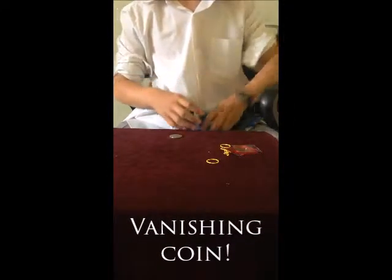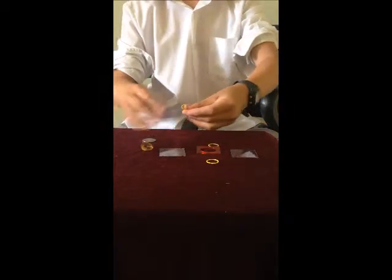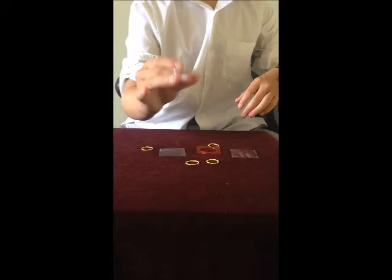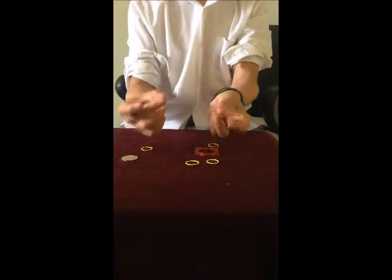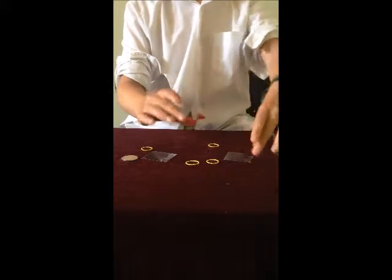Hello ladies and gentlemen, and welcome to another video by Oliver Magic 46. Here we have an Australian 20 cent coin that will be vanishing today, and we have two plastic sheets and a plastic inner that the coin will be sitting in.